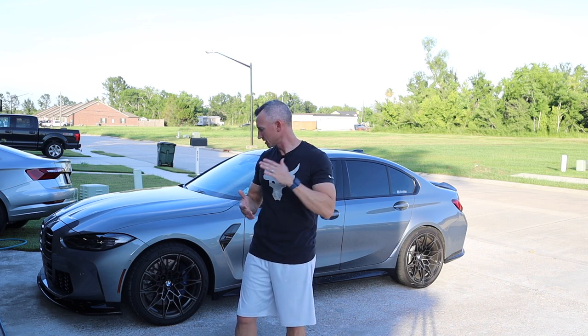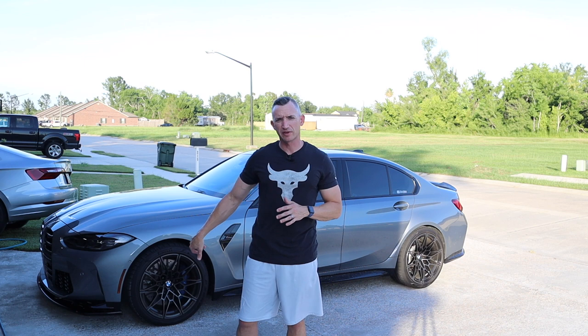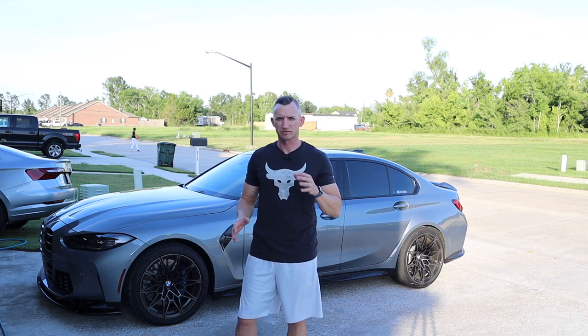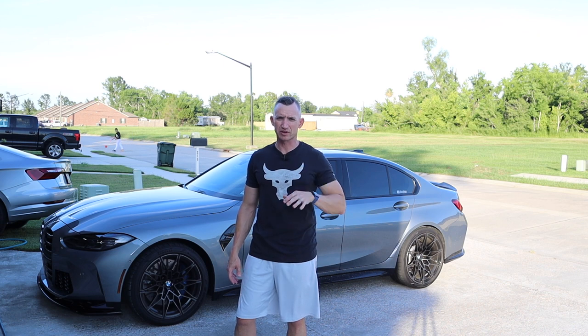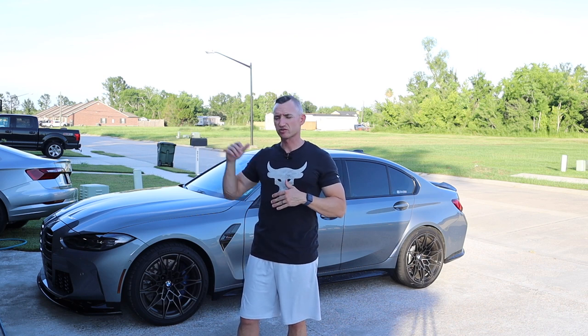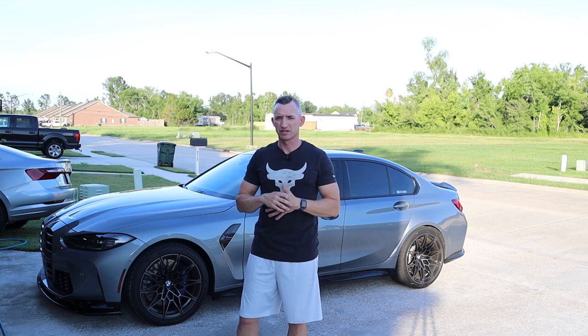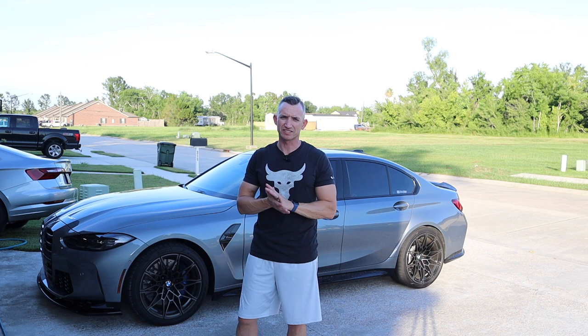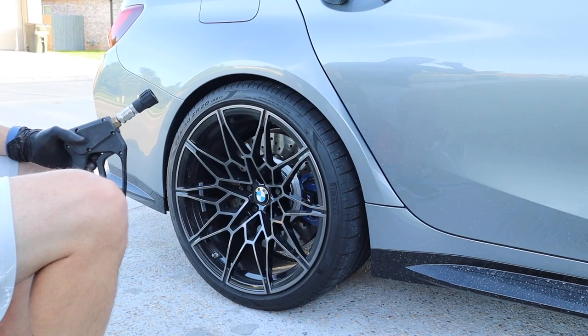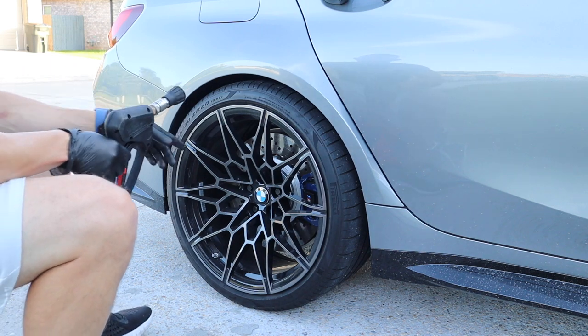I'll talk about the updates, get set up on the wheels, film that first like normal, and then this is just a maintenance wash. I haven't had time for ceramic coating yet, so I'll take you through all the steps — simple wash, dry, Obsessed Garage drying aid — and be done. Should be pretty easy, let's get it.